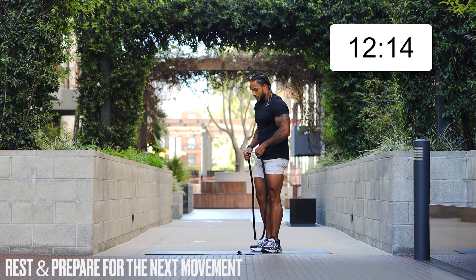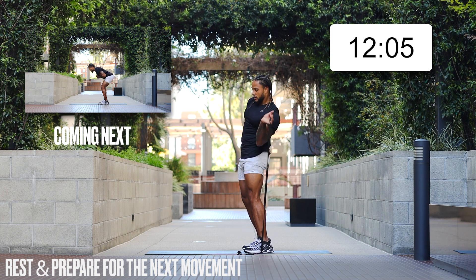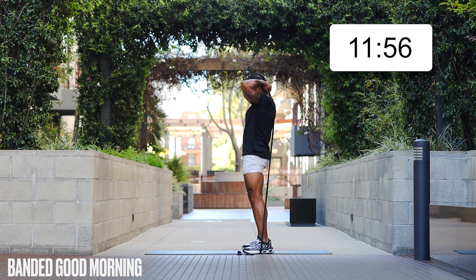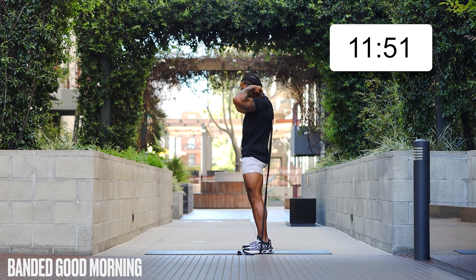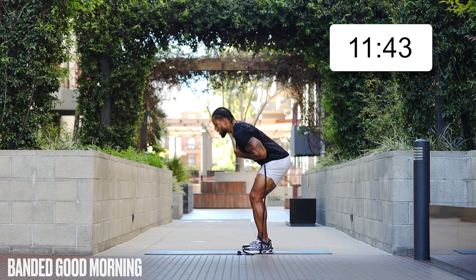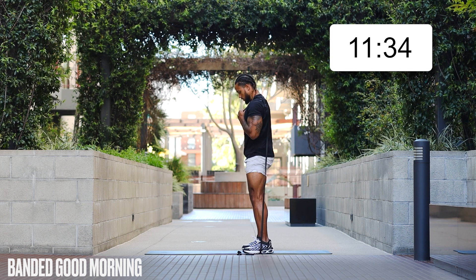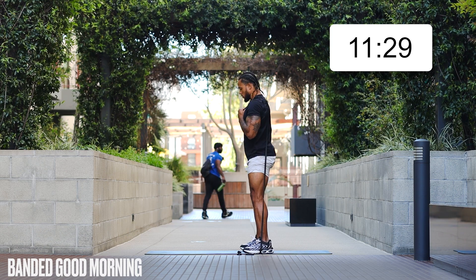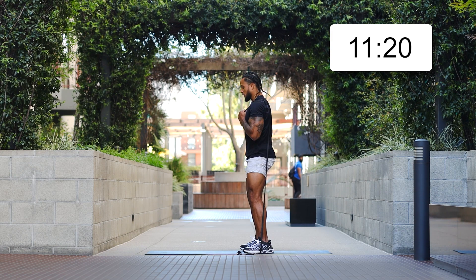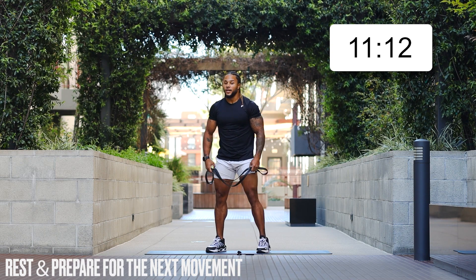You'll notice we're not hitting the same exercises twice. Next is good mornings — get that band behind you and over top. We're going to rock those hips back and push forward. You can pull that band over your shoulders if you like. Push those hips back, then forward — feel that extension in those hamstrings before you press the butt forward again. Great work — I'm feeling it, I don't know about you but I'm feeling it.